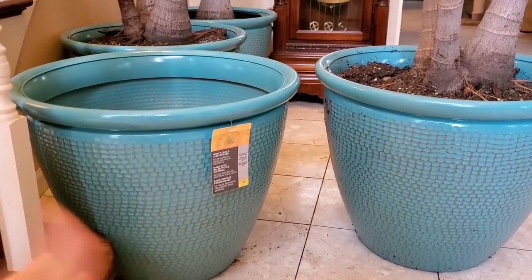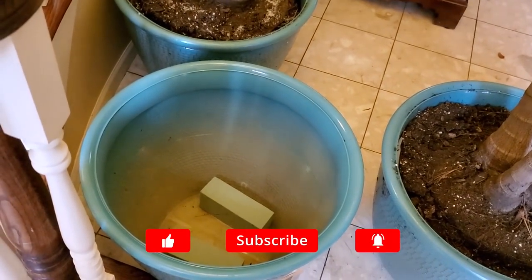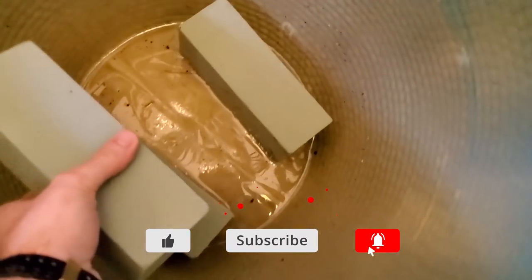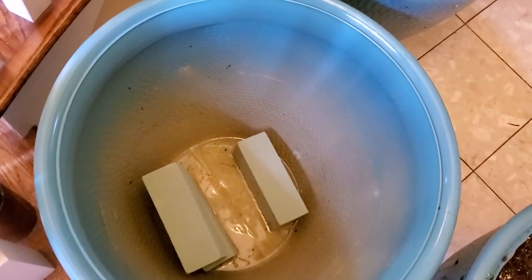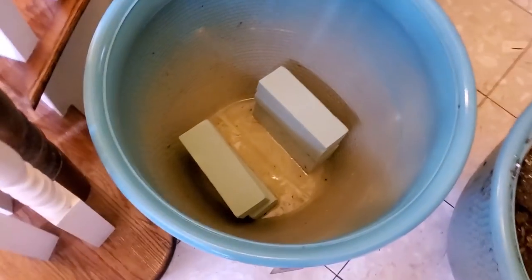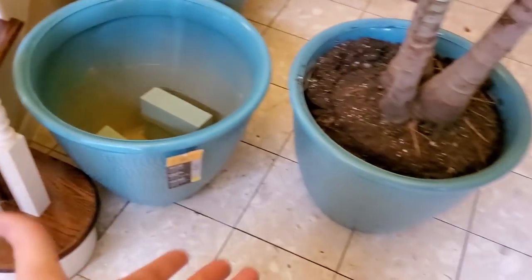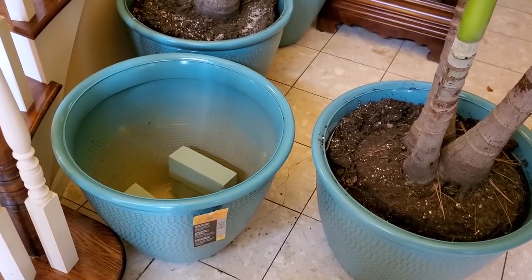My thinking this whole time has been that I would double pot them. I just need to have something inside to lift them up a little bit. And I have all this leftover floral foam from a video that never came out — I just remembered. December was a weird month. I didn't really do much in the way of YouTube stuff. It's just busy, you know, family time. I was thinking I could use this leftover floral foam to just kind of lift it up a smidge. Let me see if it works, and then I'll explain why.